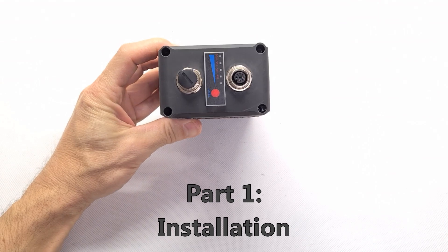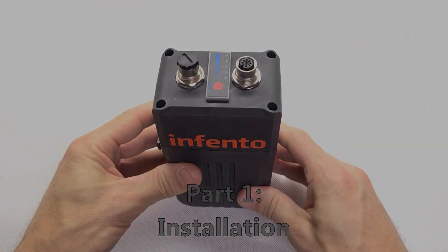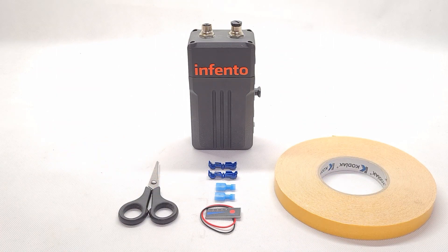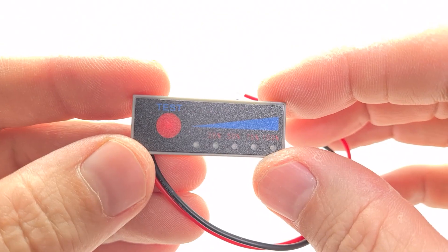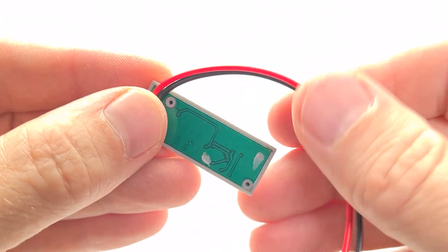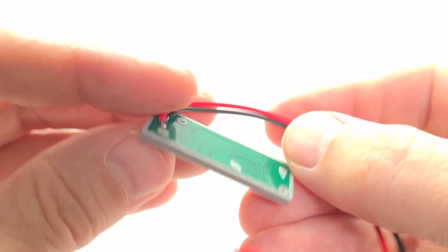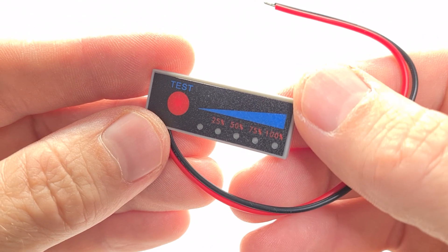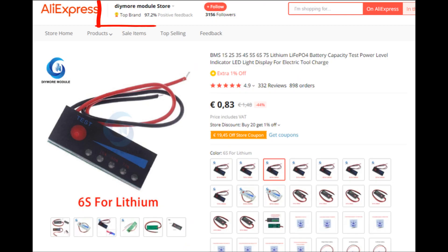Part 1 — the direct way to get it done. Let's have a look at the parts we need. The charge indicators are standard bits that can be bought inexpensively on eBay or AliExpress. You are free to use a different style than the version I present here.